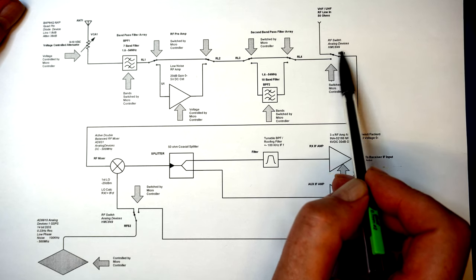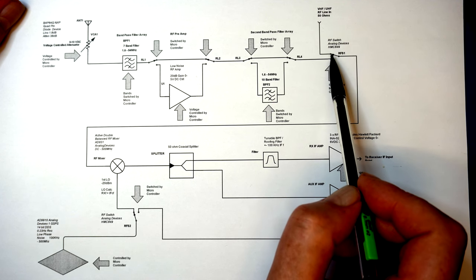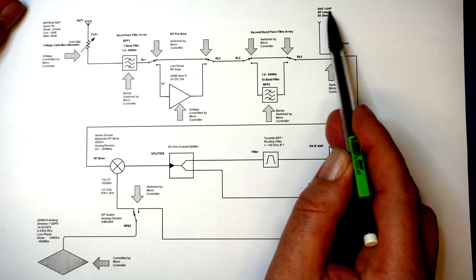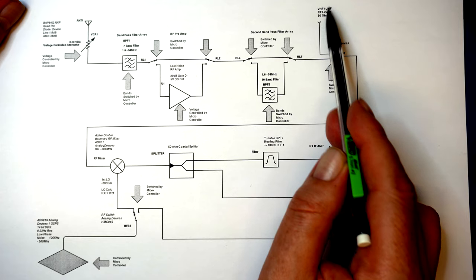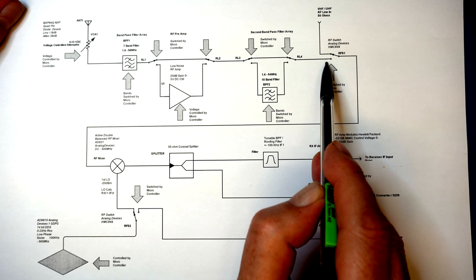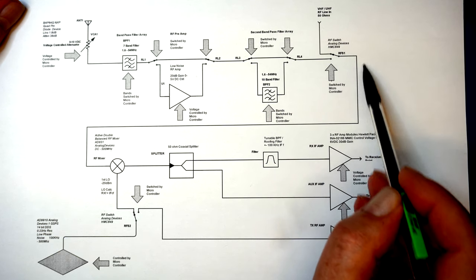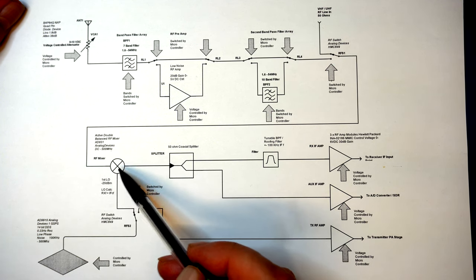We then have an RF switch — a solid state device from Analog Devices, the HMC849. We have another input line here from the VHF and UHF front end, so it can switch between HF up to 6 meters, and anything above 54 MHz coming down from that path. Following this down, we go into an RF mixer.